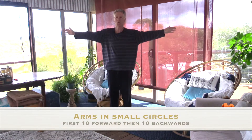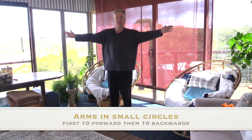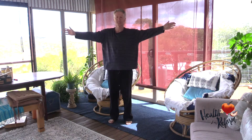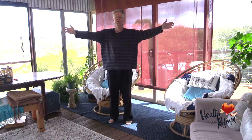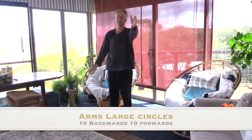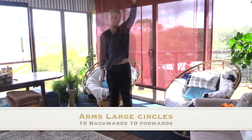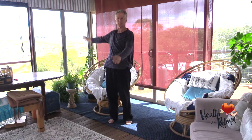Small circles forward — 10 — and then 10 backwards. And now we're loosening up with some larger arm circles forward, and arm circles backward.